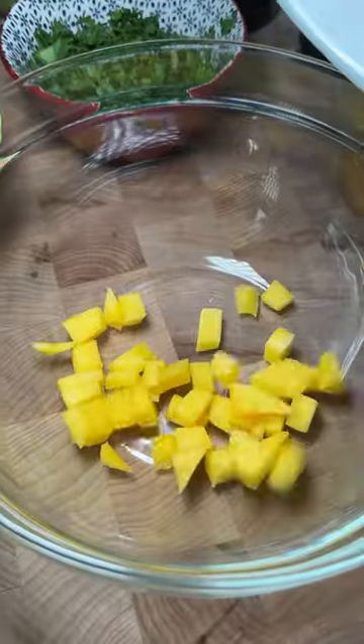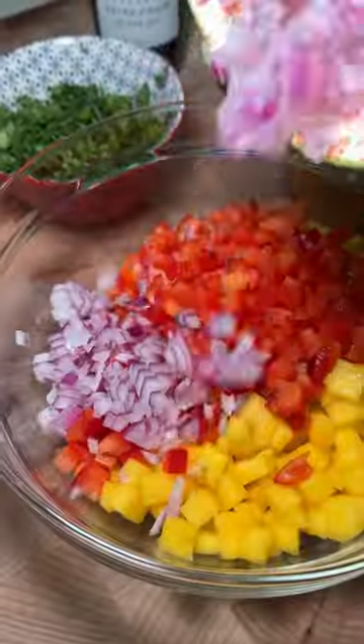Stop what you're doing — I have to show you how to make this seared mahi-mahi with mango salsa. The mango salsa is so good, I could just eat it with a spoon.